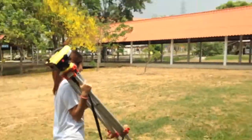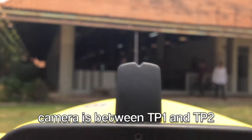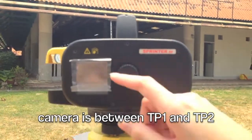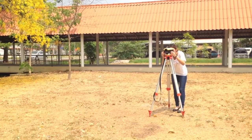Move the level to set between TP1 and TP2. Take a reading at TP1 once more. This reading is foresight. Move the staff to TP2. Then turn the camera point to TP2 and call backside.